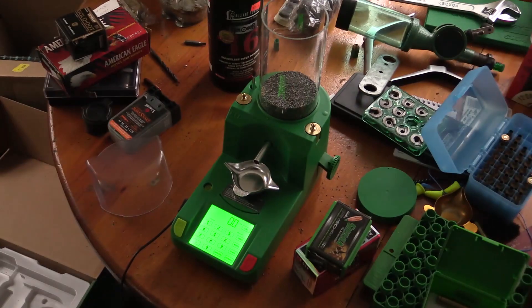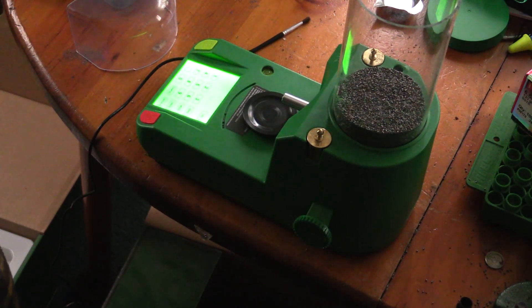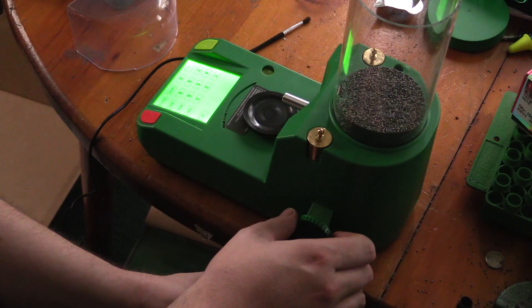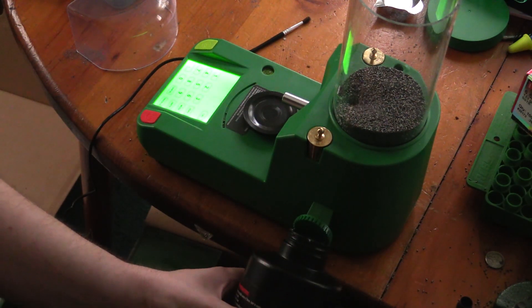I'll show you how to clean this out — really not too hard to do. You're going to want to take your powder jug and get it right up to the spout, because when it comes out it comes out pretty quick. Just give this a little turn and it's pouring.